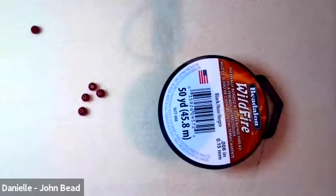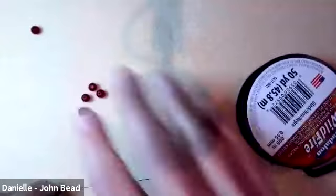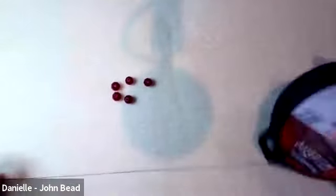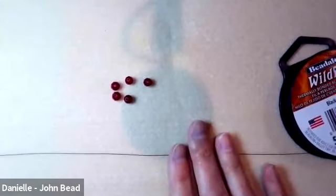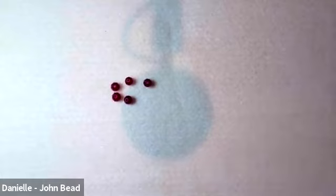The handout says to cut 60 inches — that's the minimum for a bracelet with 24 beads. Today I'm going to cut a little more, around 75 inches, because I discovered a stabilizing trick that uses a little extra thread.